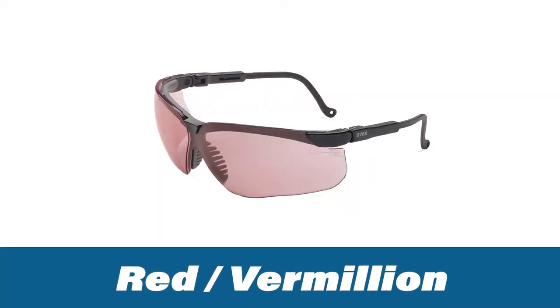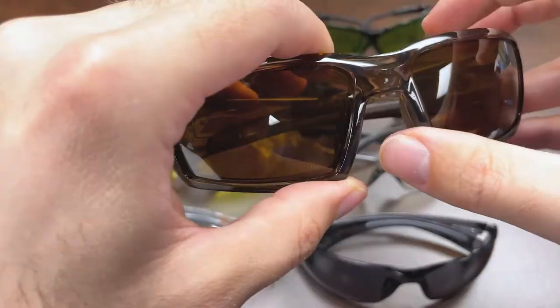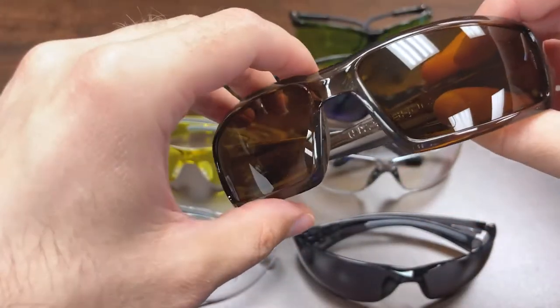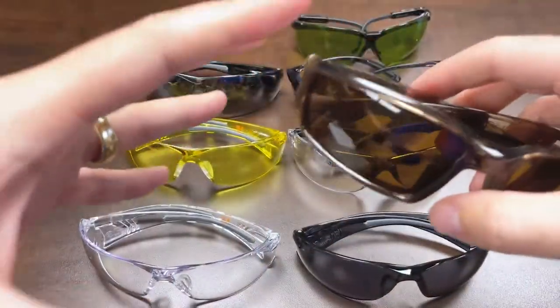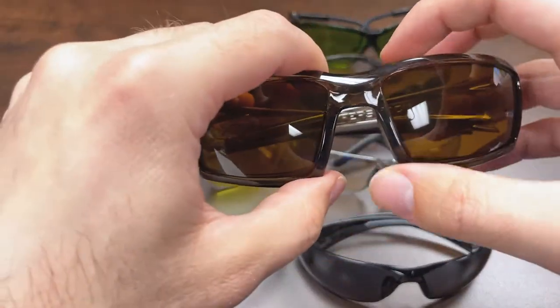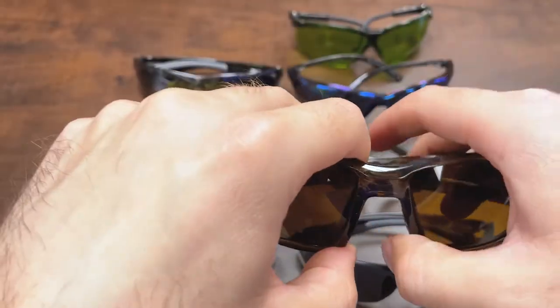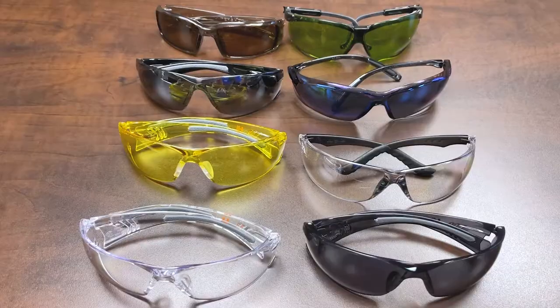Another lens in a similar vein to amber and copper is the red lens. Red lenses offer similar benefits — helping your eyes adjust to contrast, enhancing visual depth, and they're known for helping with eye strain caused by fluorescent lights and blue lighting. The mirrored finish also helps against glare.